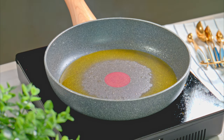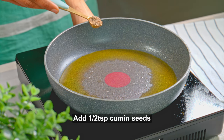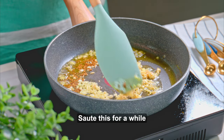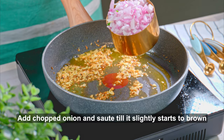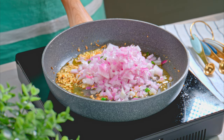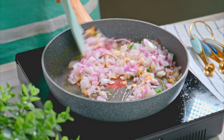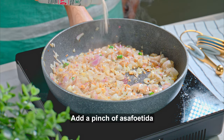The oil has heated up nicely now, so we can start adding all the ingredients. I am adding half a teaspoon of jeera. The jeera has spluttered, so now I am adding chopped ginger and garlic and sautéing for a little while. Next, I will add chopped onion — measurement-wise, 1 cup of chopped onion. I will sauté it until it is cooked and turns brownish. Now I will add a little hing.